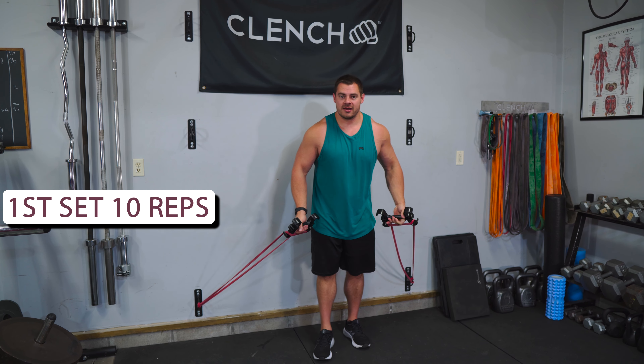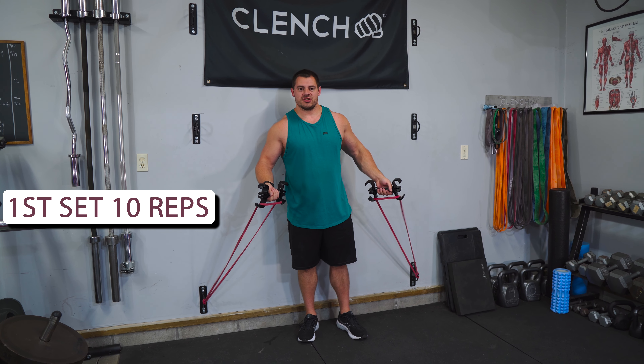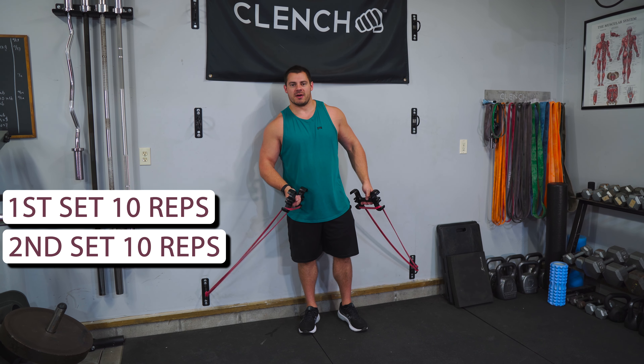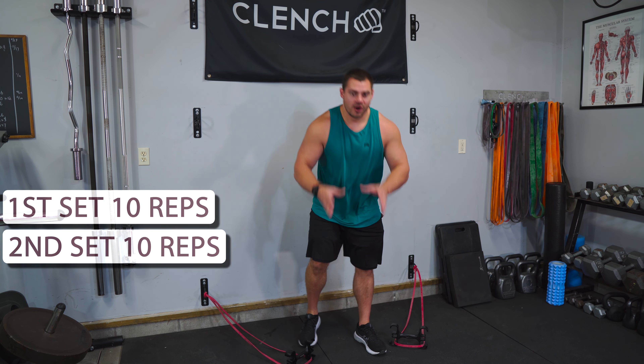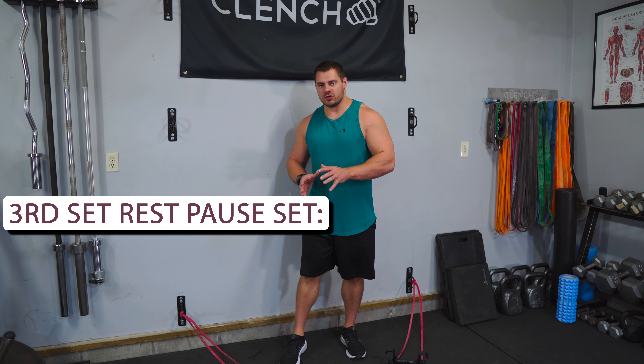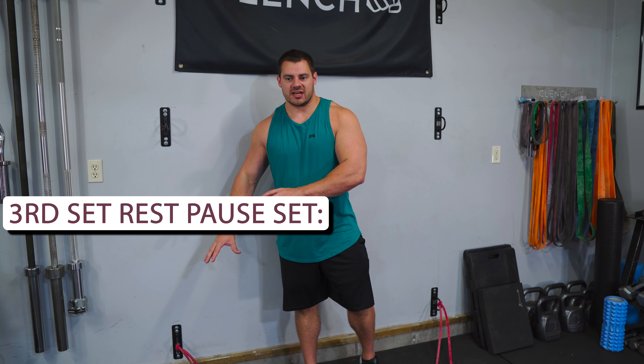We're gonna do two sets of 10. Start out with light resistance just to get warmed up. Then for your second set, bump it up to the next resistance band level if you can. And then for the third set, we're gonna do what's called a rest pause set. We're gonna use the same resistance we did in the second set.